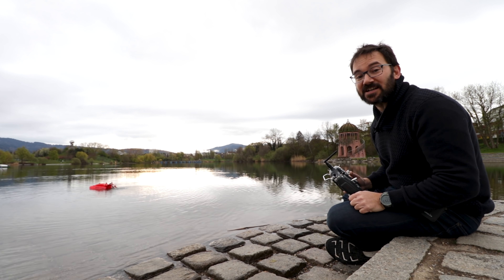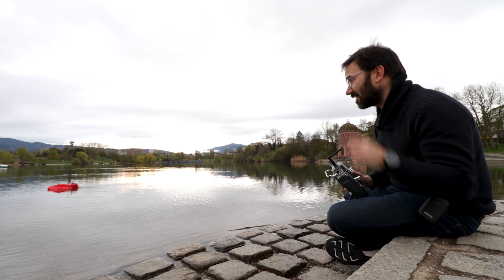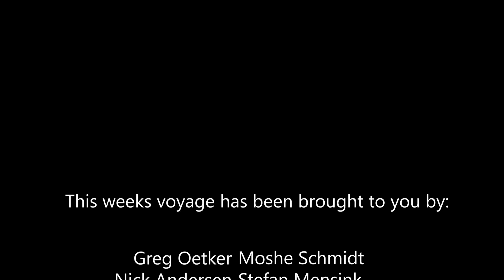Don't forget to check the Skillshare link in the description. Thanks a lot to all my patrons for supporting me and supporting this channel — all this madness. And now, please go and make some things. Bye!